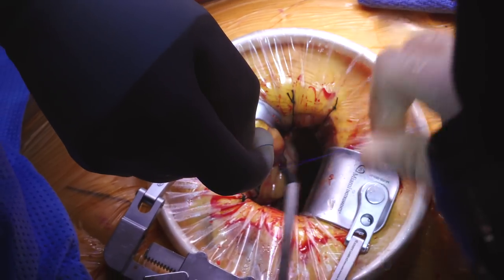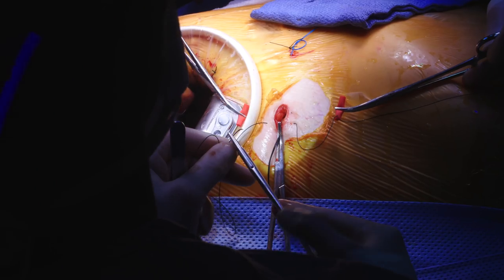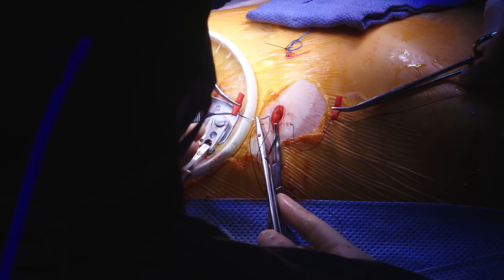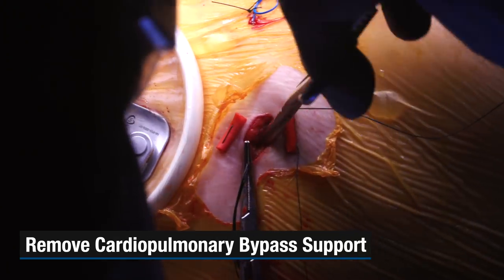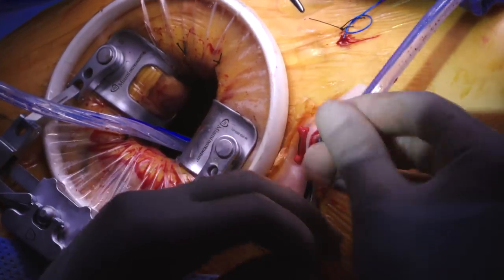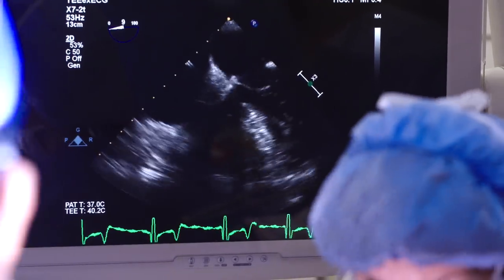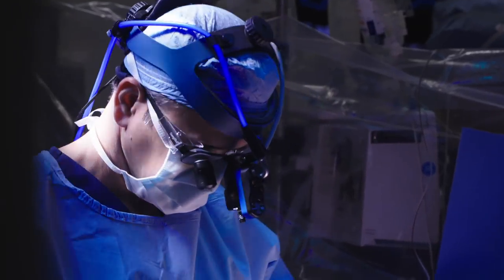To get off the heart-lung machine we'll have to restart the lungs, so his own lungs are doing some work. We minimize the support of the cardiopulmonary bypass machine and make sure that the heart can sustain and maintain on its own. He's looking very stable and very good currently, so we feel very comfortable taking this stuff out.